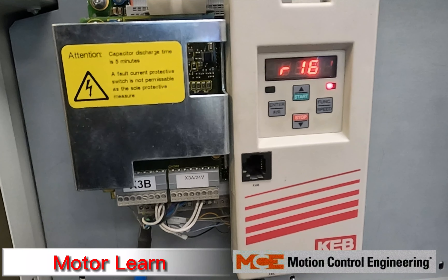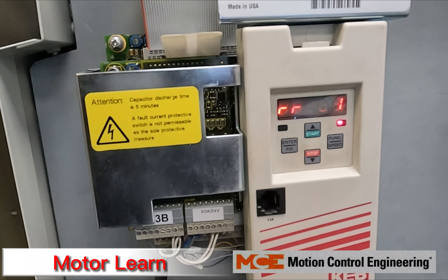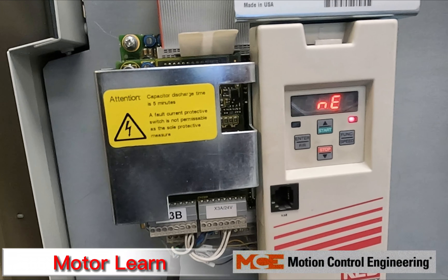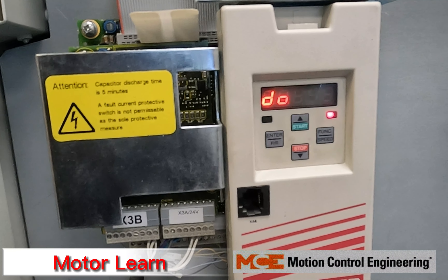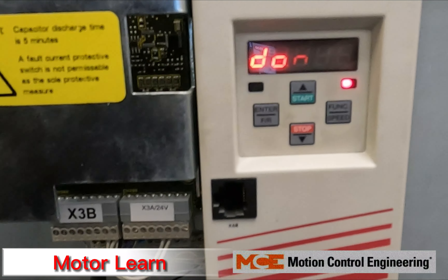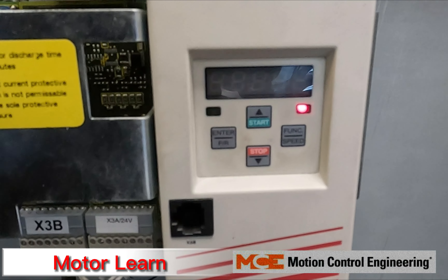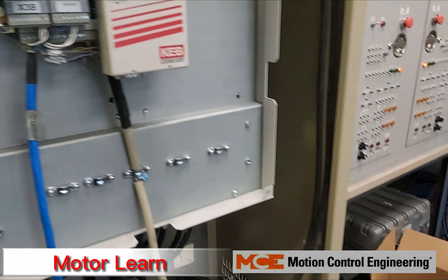The same process applies when using an LCD keypad with the newer KEB F5 drive models — go through the parameters on the drive to make sure your encoder parameters are set correctly, verify your motor data, and then proceed with the motor tune and SPI learn. Once done, you can let go of direction — it's going to say Calculating.